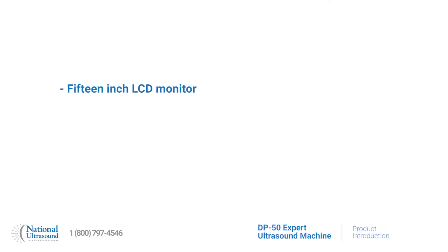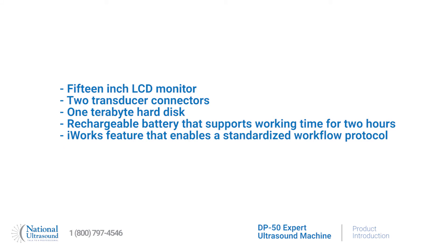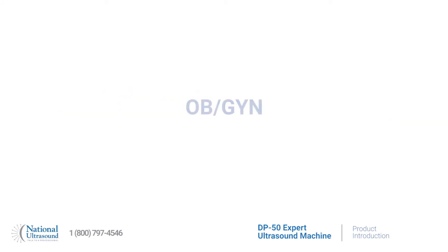Its compact design includes a 15 inch LCD monitor, two transducer connectors, one terabyte hard drive, a rechargeable battery that supports working time for two hours, and the iWorks feature that enables a standardized workflow protocol.